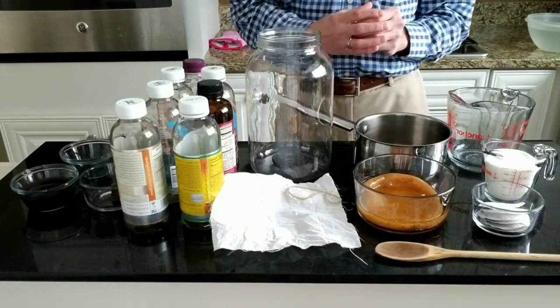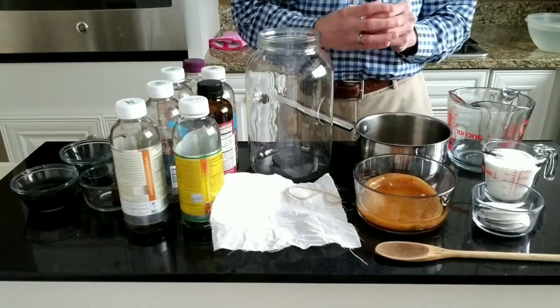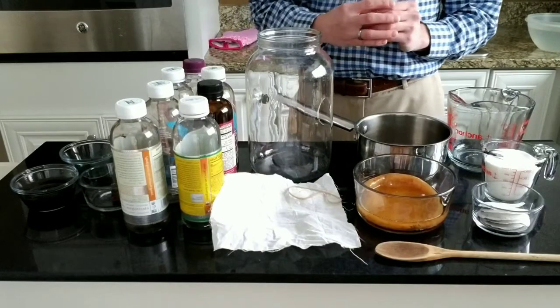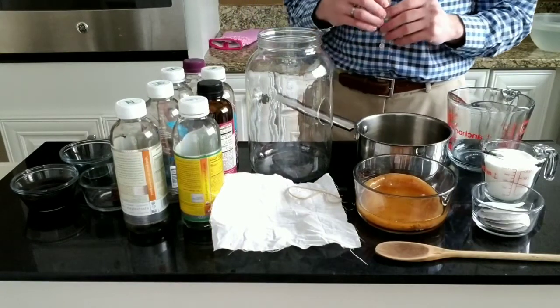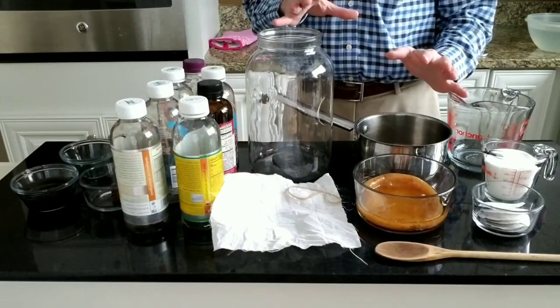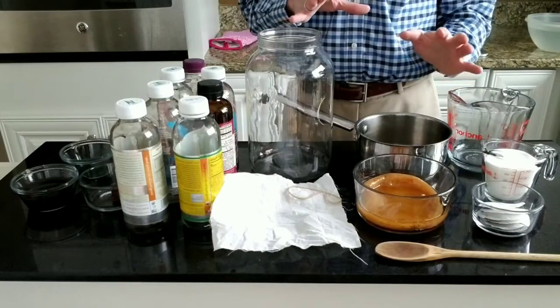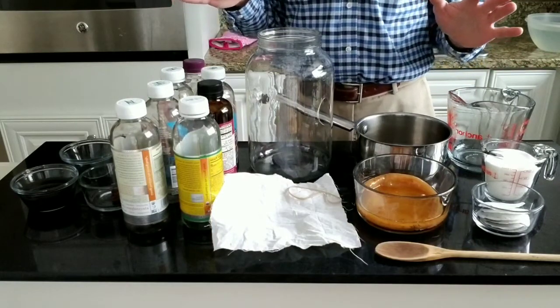This video is mostly based on my personal experience with some research sprinkled in. Before doing any cooking, the first step is always to have everything ready and have a clean work area prepared. So this is pretty much everything we're going to need here, except for the water.